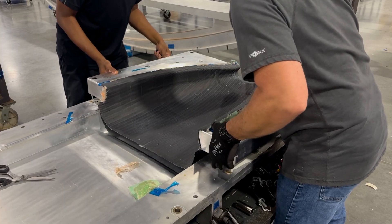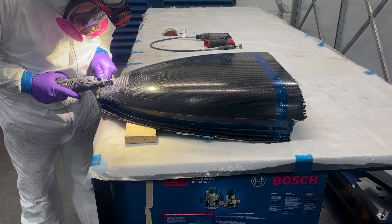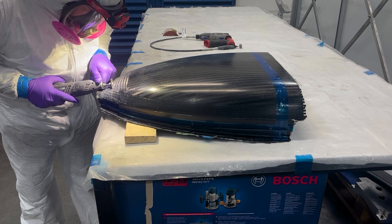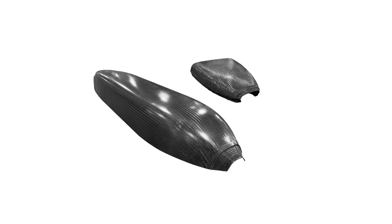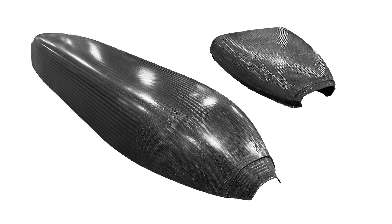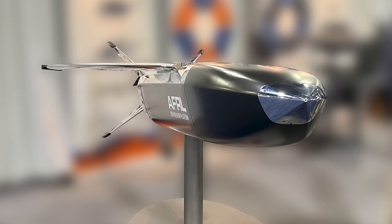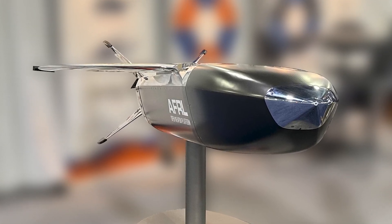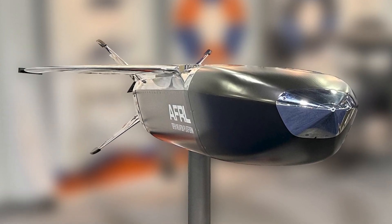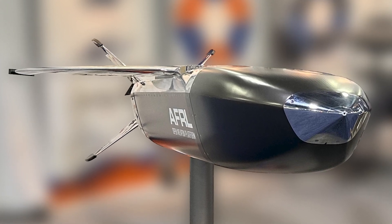Once infusion and cure are complete, the upper fuselage is demolded and sent to the finishing area to receive the initial trimming and sanding before 5-axis machining. Applying the Hawthorne Advantage, including the use of hand applied dry carbon fabric combined with infused epoxy resin, allowed Hawthorne Composites to meet Zone 5's aggressive price and quality targets. The final solution also achieved Zone 5's expectations for reduced assembly and integration times.